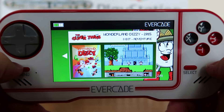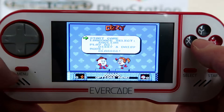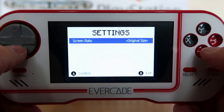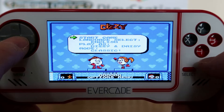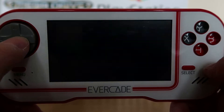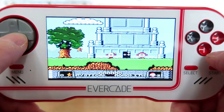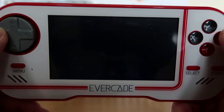Wonderland Dizzy. This is probably one of the ones that's been found recently and done up. I think sometimes it's better that it's full screen, though sometimes it stretches out the text a little bit. So this is Wonderland Dizzy. I think generally when you've played one Dizzy game, you've played all of them.